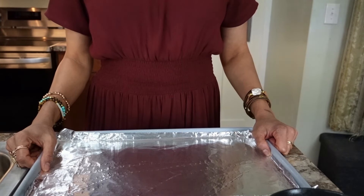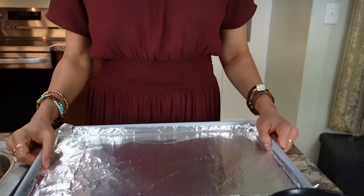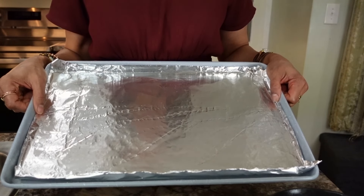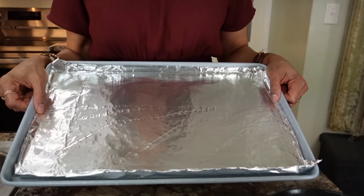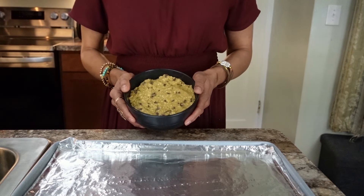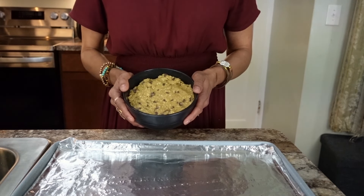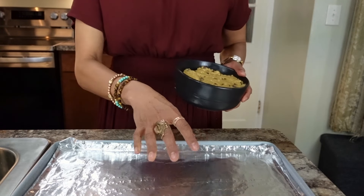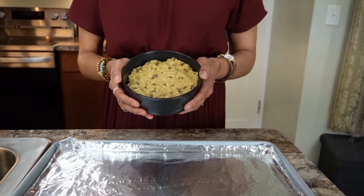Once the oven is preheated to 375, get your sheet tray ready. You can put parchment paper or foil for easy clean up, or just spray the sheet tray with non-stick spray. Now I'm going to start scooping out cookies — you can find the sweet spot for your family for how big or small you like. Just make sure there is a gap between cookies because they're going to expand as they cook.